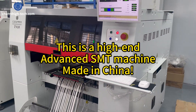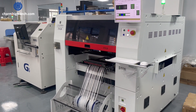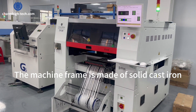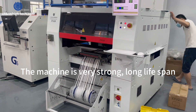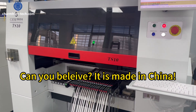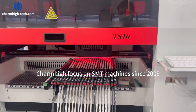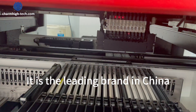This is a high-end, advanced SMT machine made in China. The machine frame is made of solid cast-iron — the machine is very strong with a long lifespan. Can you believe it is made in China? Charm High has focused on SMT machines since 2009 and is the leading brand in China.